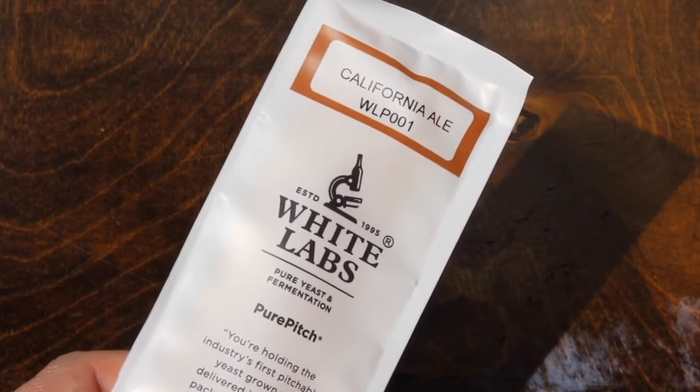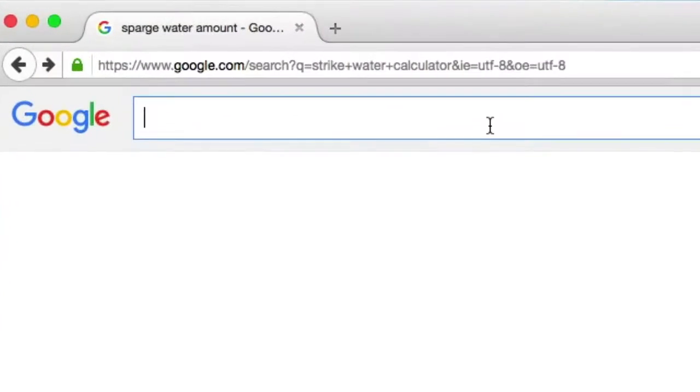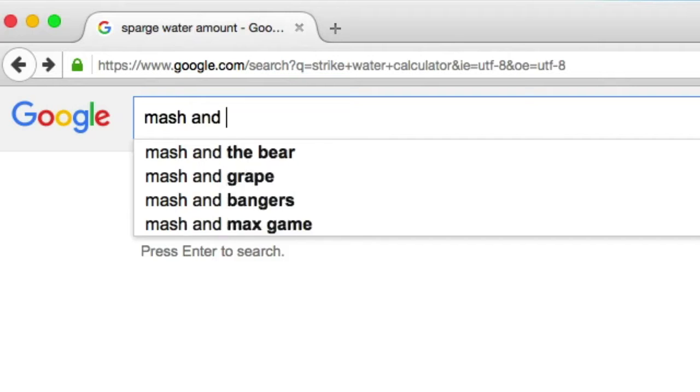Welcome back. In the last video we talked about the ingredients we're going to need to make this IPA. In this video, we're going to determine how much mash and sparge water we're going to need, as well as what temperature we need those volumes to be.